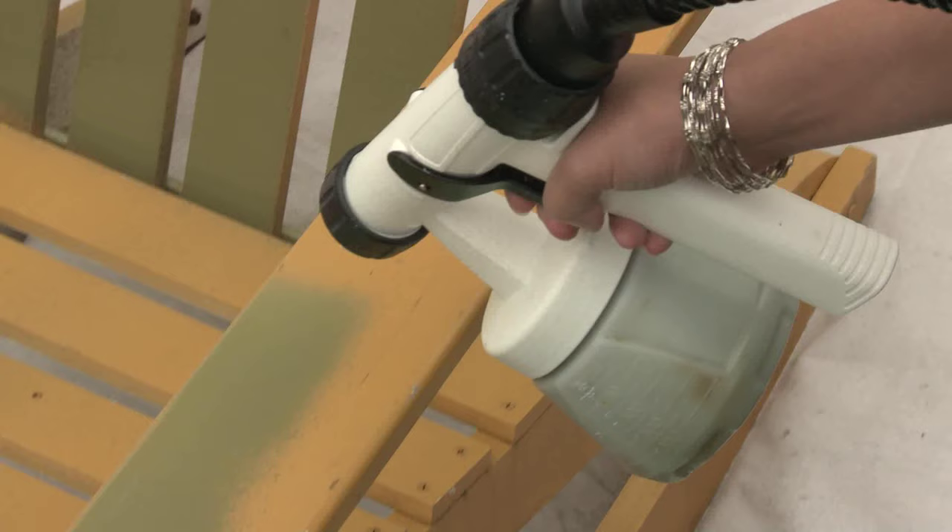Number three, spray in light coats to prevent dripping. A lighter coat followed by a heavier coat will result in a smooth, even finish.